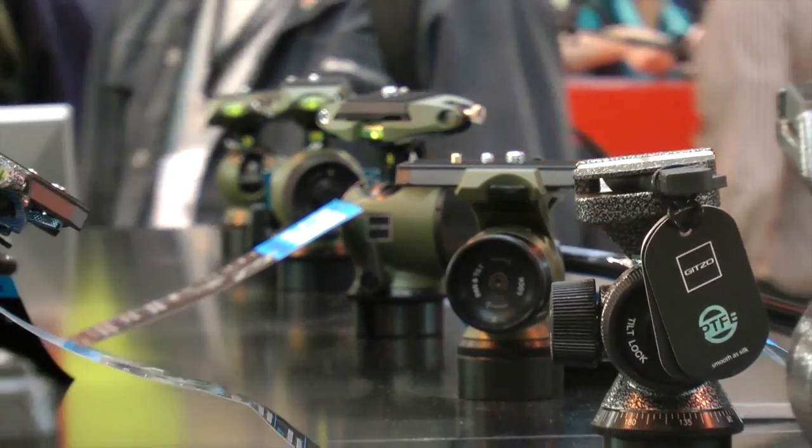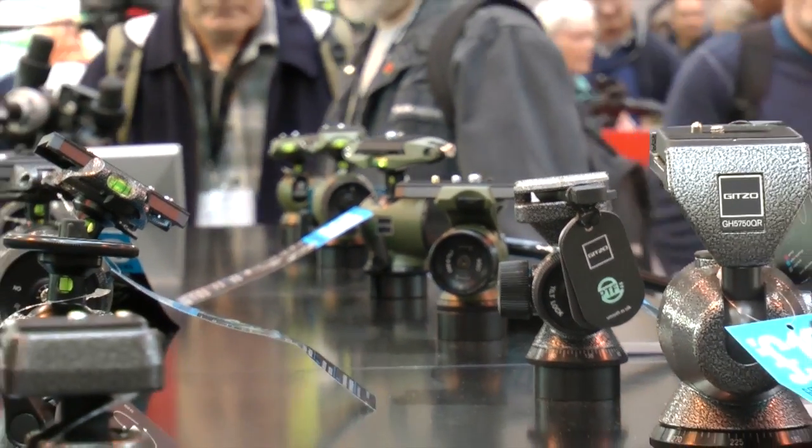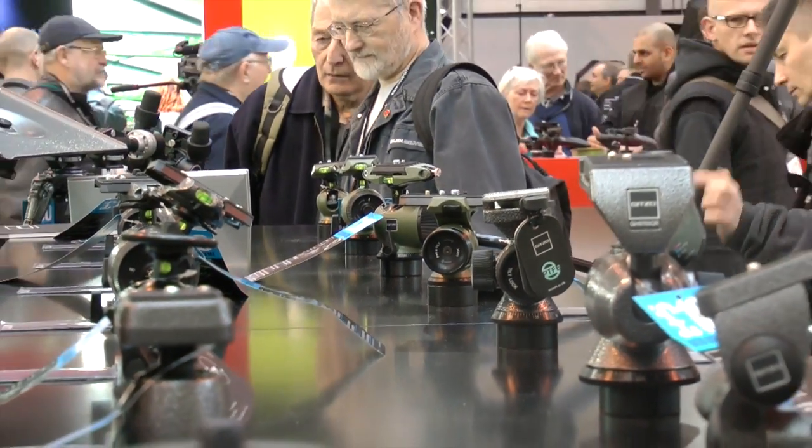That plate will take all sorts of accessories. What sort of accessories are available? You can put central columns, a leveling basis, or a half ball for video heads — 75 or 100 millimeters. That's the whole range.